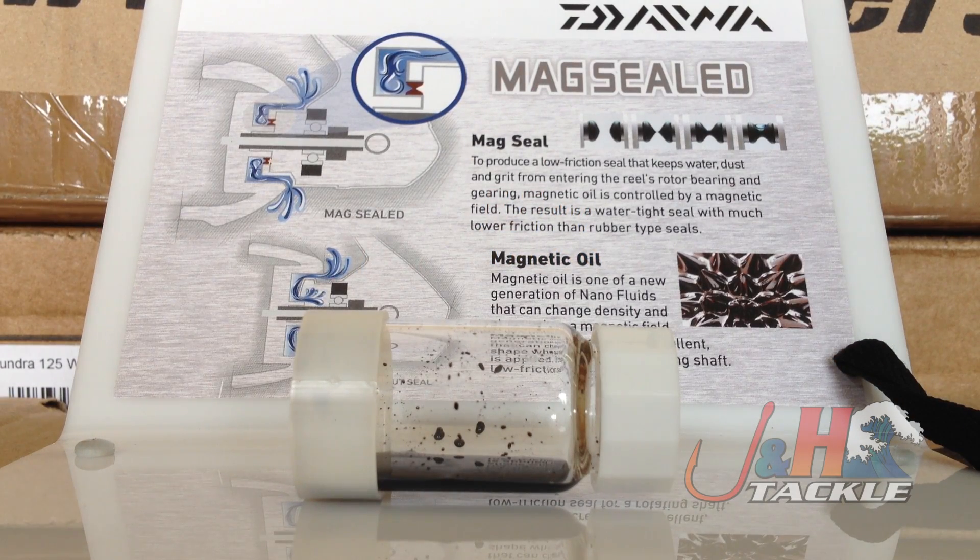Hey, it's Josh over at J&H. You might be asking yourself what you're looking at. We just got in a new display from Daiwa for their mag-sealed magnetic oil. These Saltiga reels are sealed with a liquid that was created by NASA. It's basically a magnetic oil that when you apply a magnet to it, it becomes solid. They call it a nanofluid.